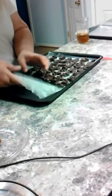Now we're going to loosen these off of the wax paper. We're loosening them up from the wax paper and then we'll put them in a bag. These are our peanut butter clusters.